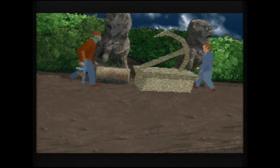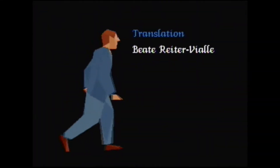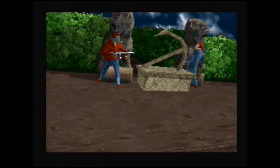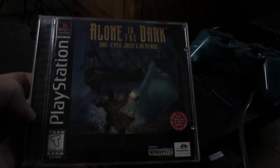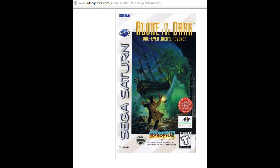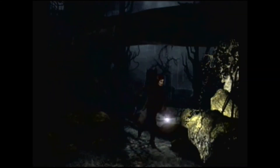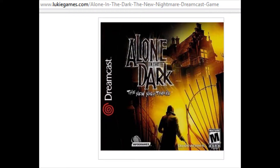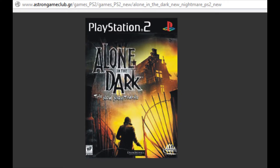Alone in the Dark 2 was also released for 3DO with upgraded textures and slightly upgraded graphics, and then ported to PlayStation and Sega Saturn. Alone in the Dark: The New Nightmare was ported to PlayStation, Dreamcast, and the European PAL PlayStation 2.